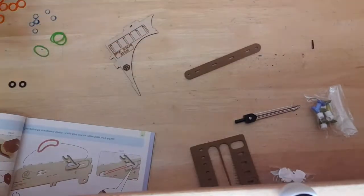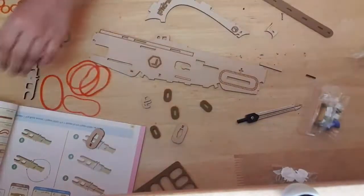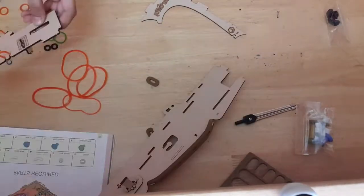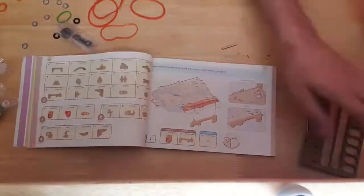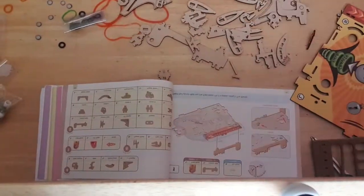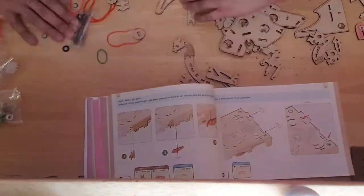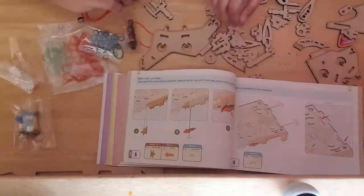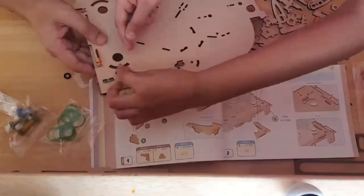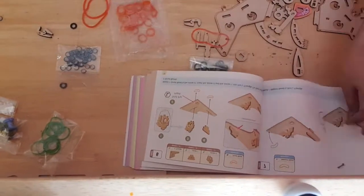Now I'm making the left side and the right side of the game field. To cover the left and right sides, I'm making these pieces. They both have levers to make the pinball machine's hitting mechanism work. Now I've moved on to the game field, which is the last part. We covered the earlier parts really fast. The game field is the longest part, but I'm removing all the pieces from the sheet and attaching them.